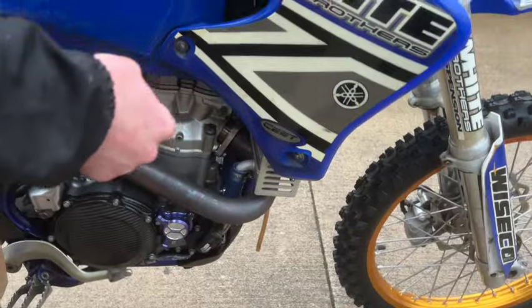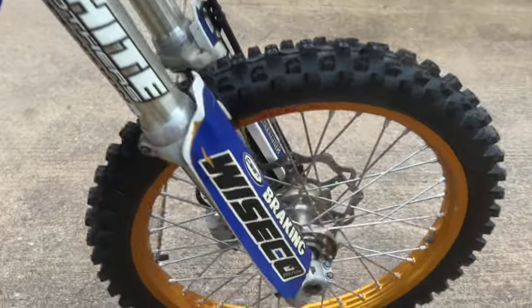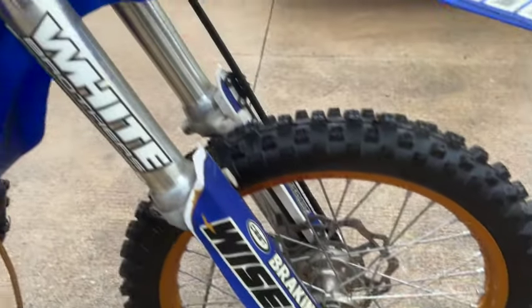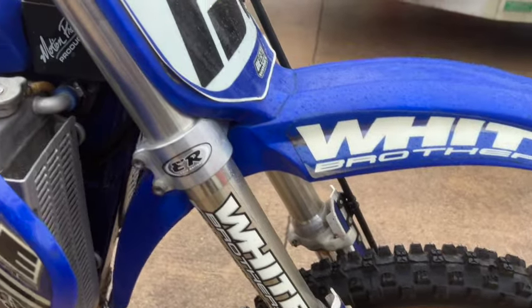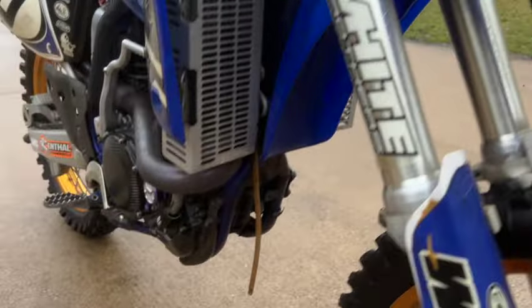It's got Emig clamps and Emig bar clamps as well. It's got nice gold rims with some Talon hubs. It says White Brothers all over it. I don't know if the suspension was done by White Brothers or not because I didn't take it apart to find out, but it does have a White Brothers pipe.